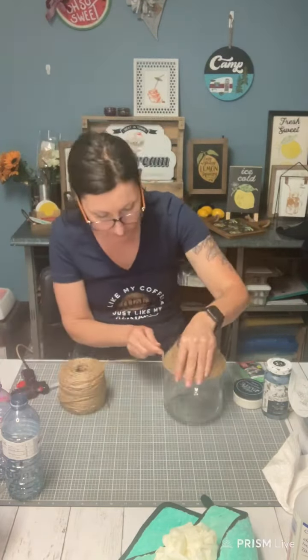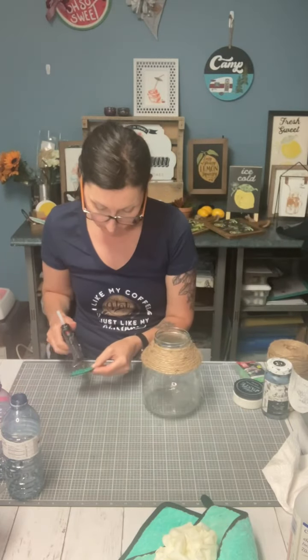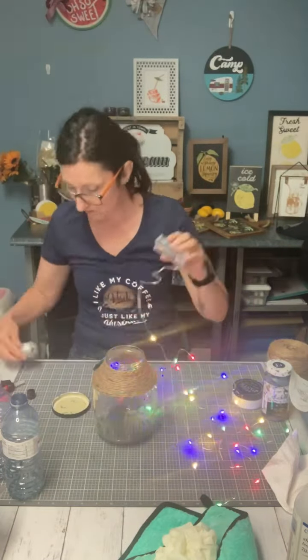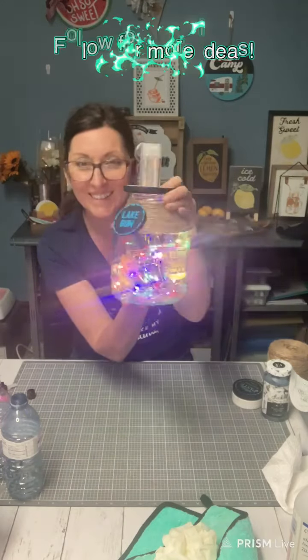There I'm gluing my twine to make it look like a gazebo. And I have these really colorful lights — usually I have white but that's really cute. Follow me for more ideas. Thanks for watching and see you next time.